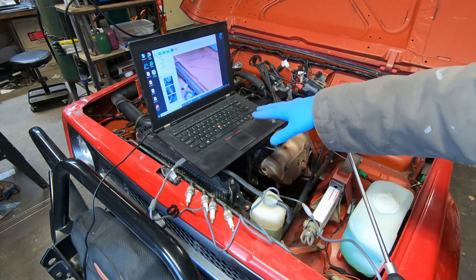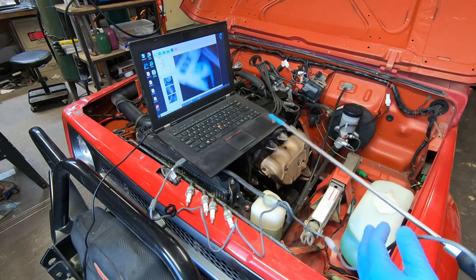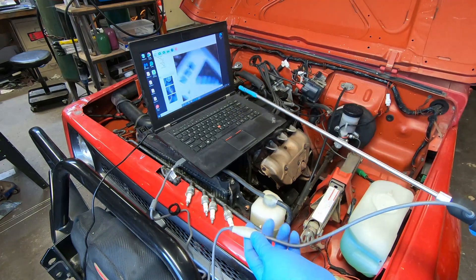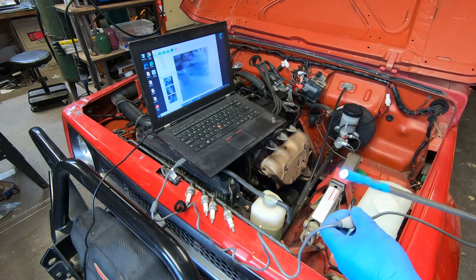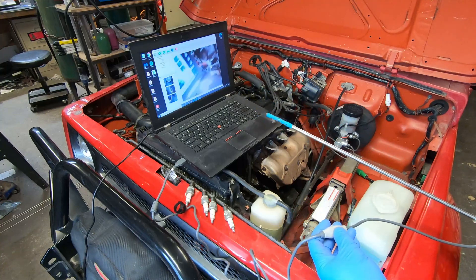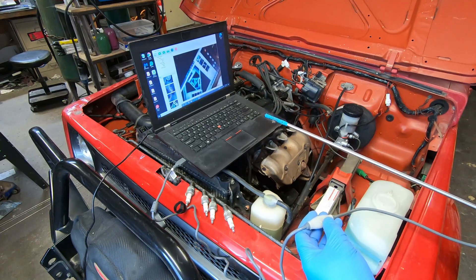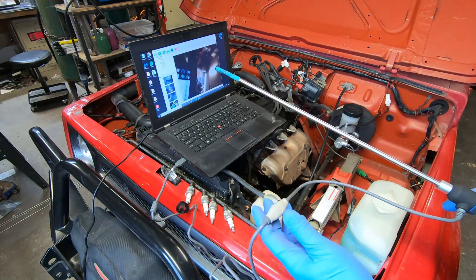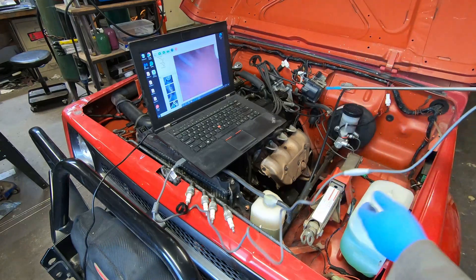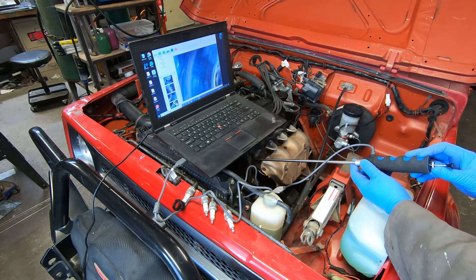I've got the software loaded on my shop laptop — this computer is basically just meant for work in the garage. I've spent about five minutes looking around and have already checked two cylinders; overall it works really well. It has an LED on the end with a light control on the handle, a quick button to take a photo, and the software can do photos, time-lapse, or video.